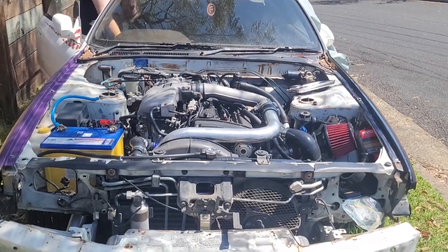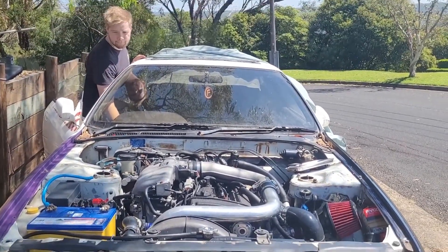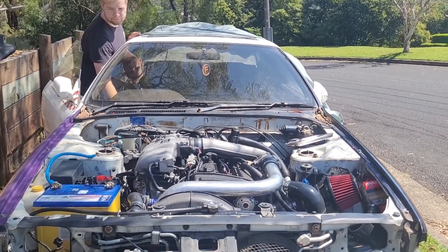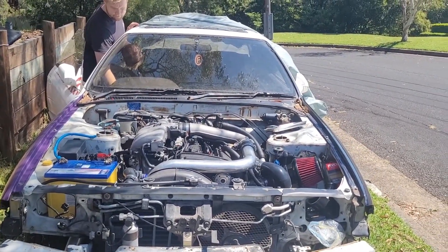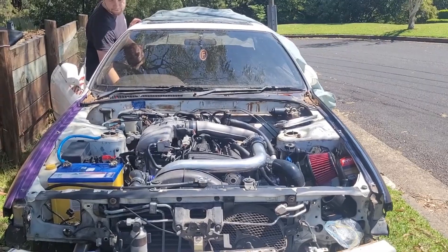It doesn't look like that was the issue, but that's all right. I love the sound of a new fresh battery trying to start up a motor — it's so quick and satisfying — but not the issue. We're going to try some other stuff and come back to it. But until then, check out the TikTok page.